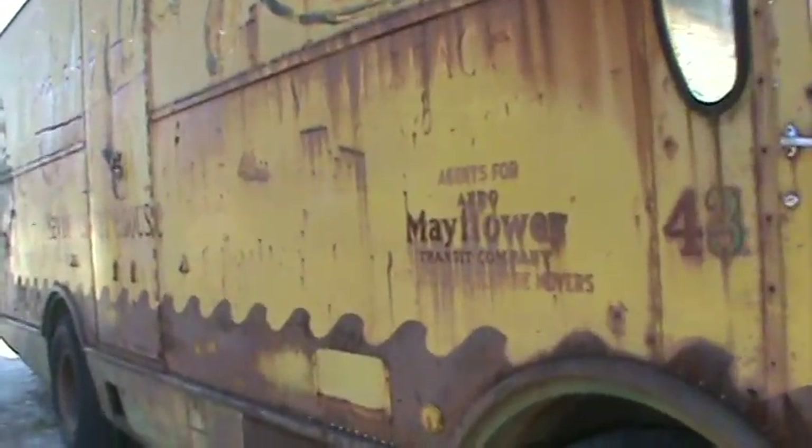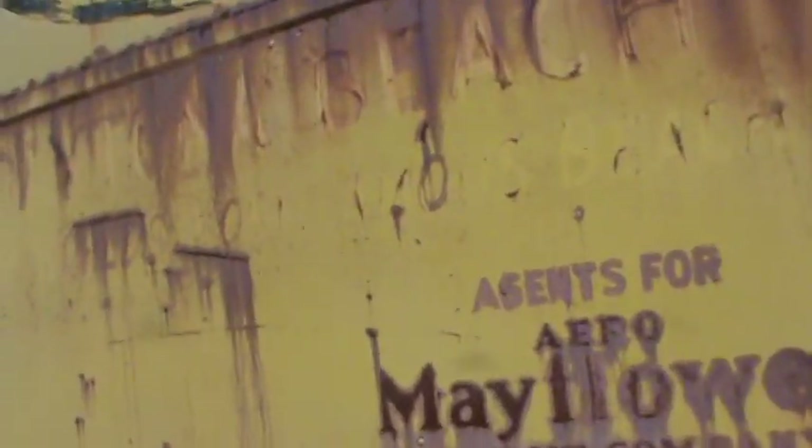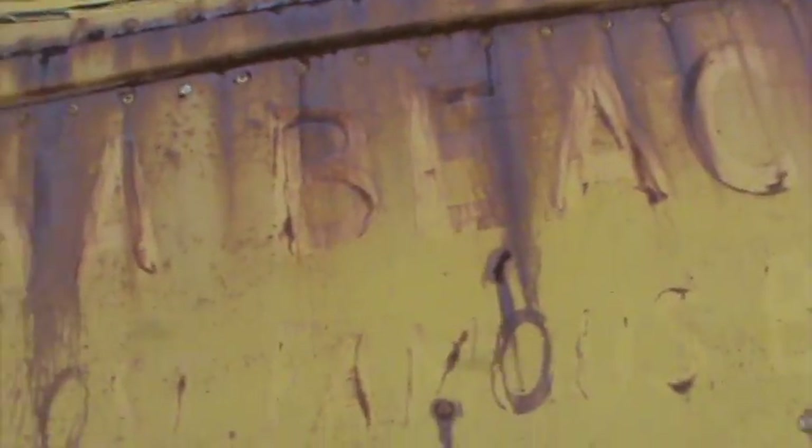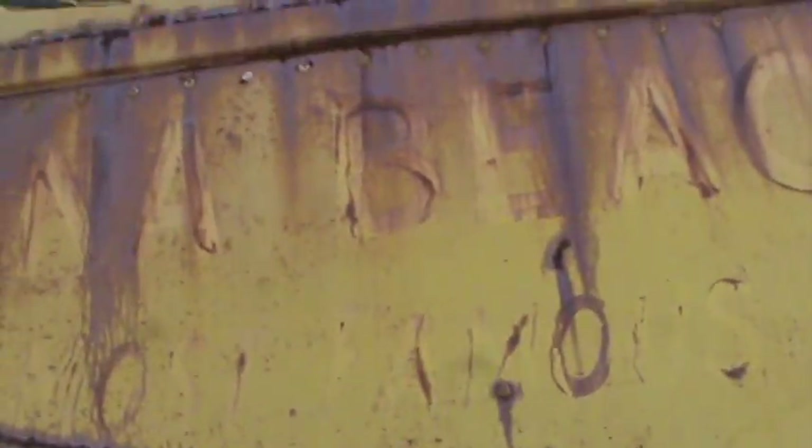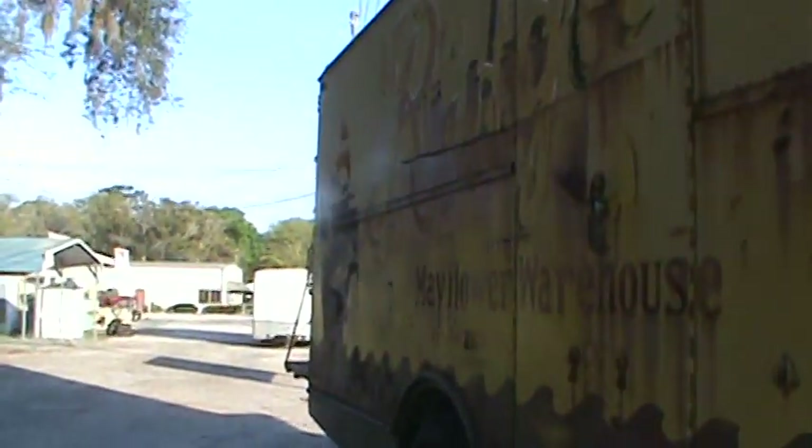It says 'Daytona Beach' on it here if you look real close, so it looks like maybe this thing was in service here in Florida for a while. There's an old outline of a company — maybe that was the operation running this truck.